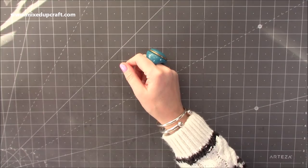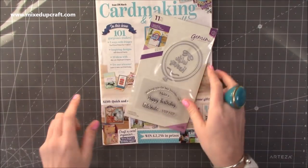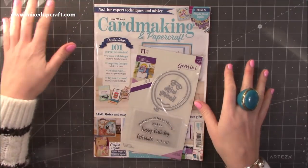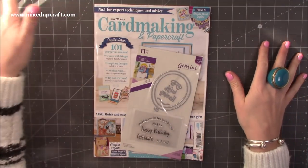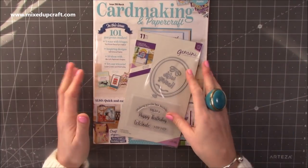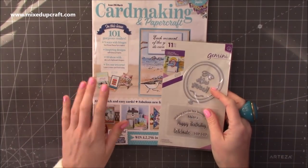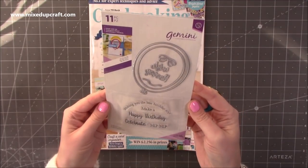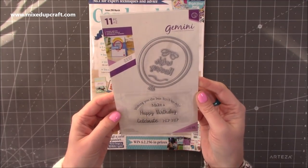First of all, I've got four magazines. These are current UK magazines that are on sale at the moment. So this is issue 206, the March issue, of Card Making and Papercraft. This is the free gift that you get — it's a Gemini by Crafters Companion die set.